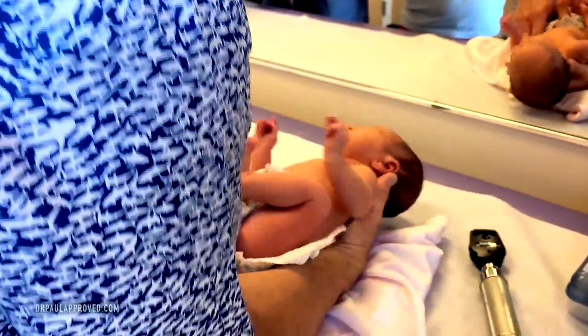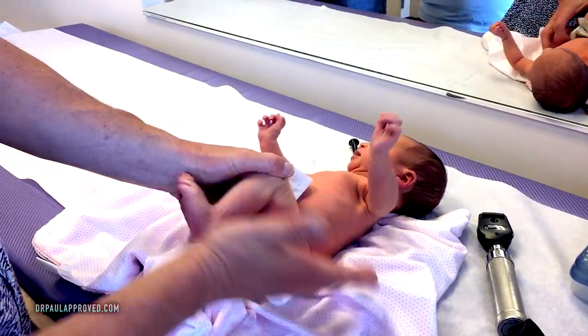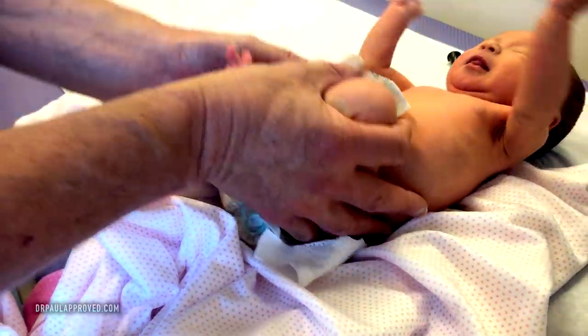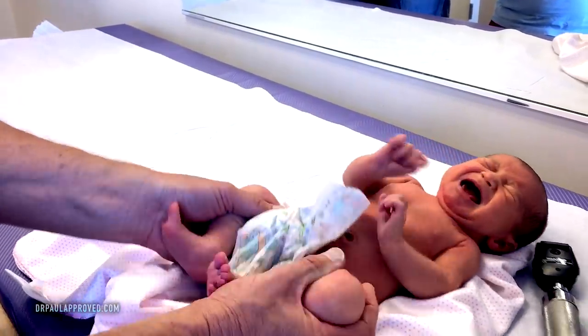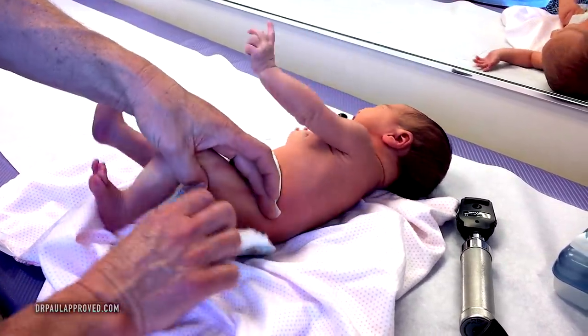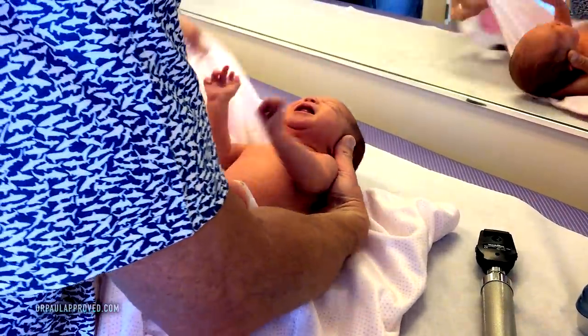We're going to check the hips. You grab the thighs — my little finger is right here where the femur meets the pelvis. I'm going to push up and down and then also try to dislocate the hip, and it doesn't dislocate. So we've got perfect hips. We have a perfect baby here.